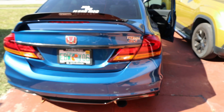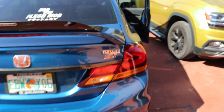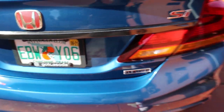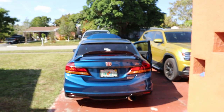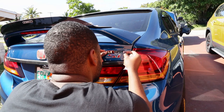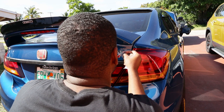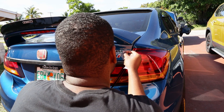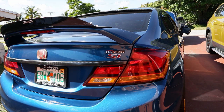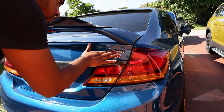Before I end this video, I forgot to put the flex fuel badge on. I was thinking about putting it on top of the Si badge right here, or maybe right here, but that doesn't look right to me. Yeah, I don't know — that looks weird. Yep, that's where it's gonna be — that looks way better. I like that. It's fire, sheesh!